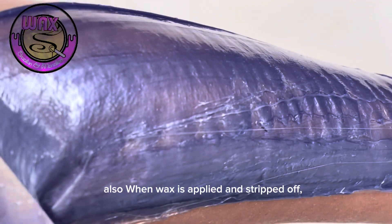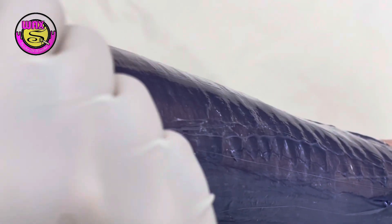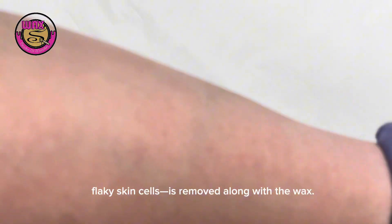Also, when wax is applied and stripped off, the outer layer of skin and any dead, flaky skin cells are removed along with the wax.